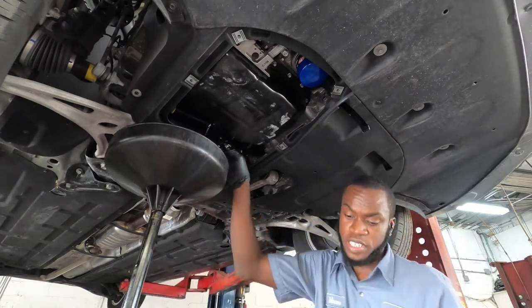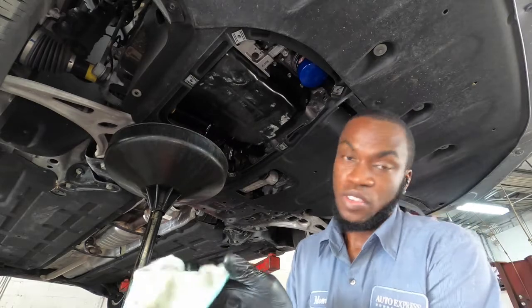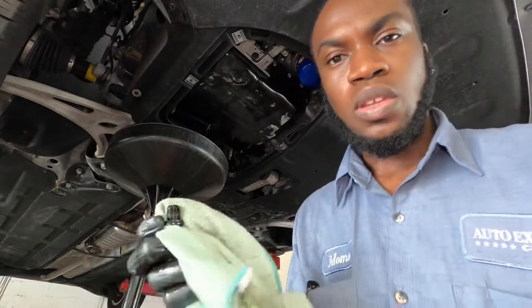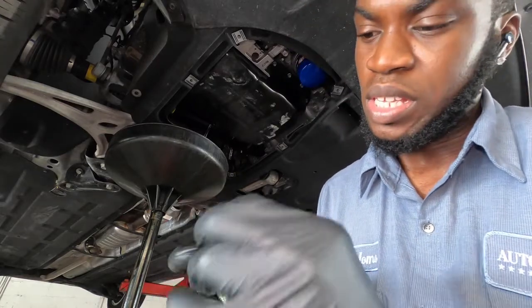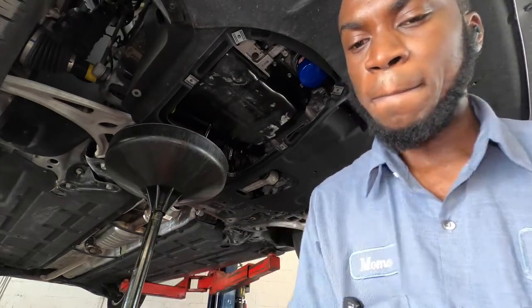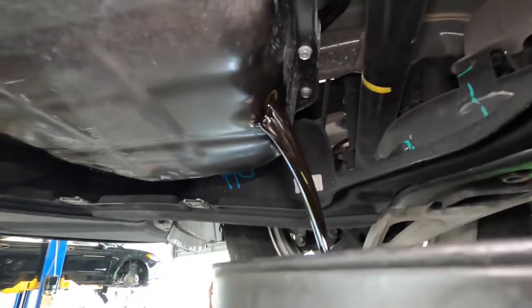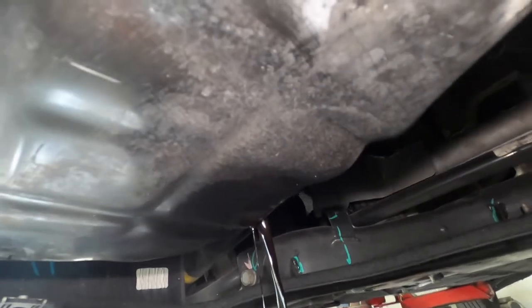That's draining right there. While it's draining, go ahead and clean your drain plug. Once it's clean, inspect the washer. My washer looks good, so I'm going to reuse it. The oil coming out is really dark — looks like they didn't change the oil regularly. Once it drains out, go ahead and reinstall the drain plug.